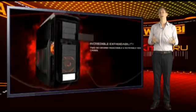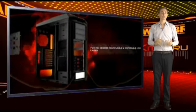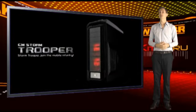If you're considering a special build, perhaps with Bulldozer or Intel's new X79 technology, then the 139 pounds that Cooler Master is asking for the Stormtrooper looks like a real bargain.